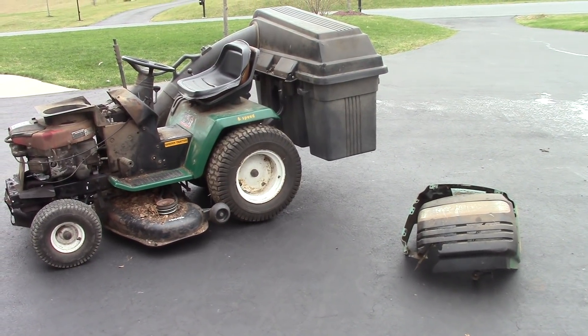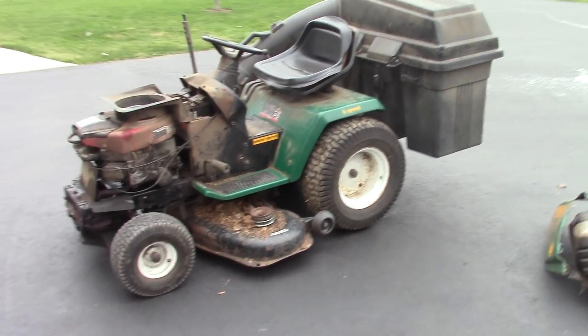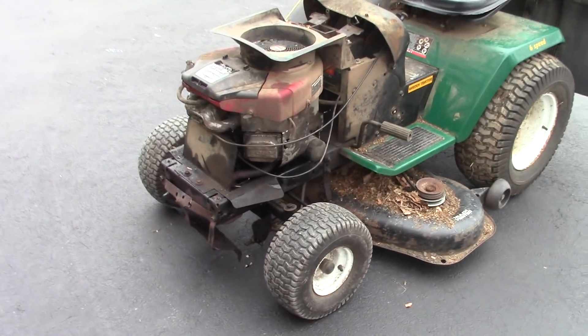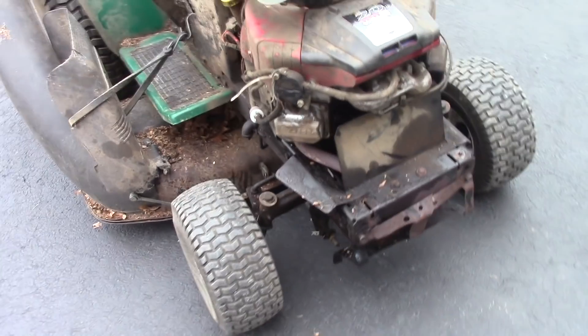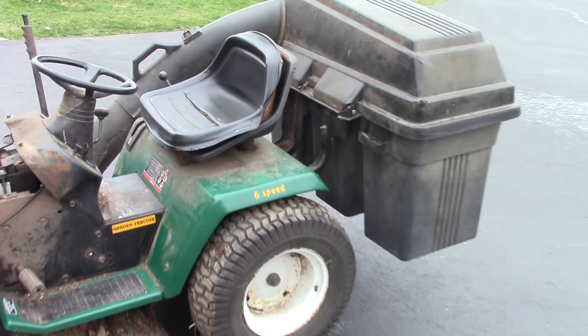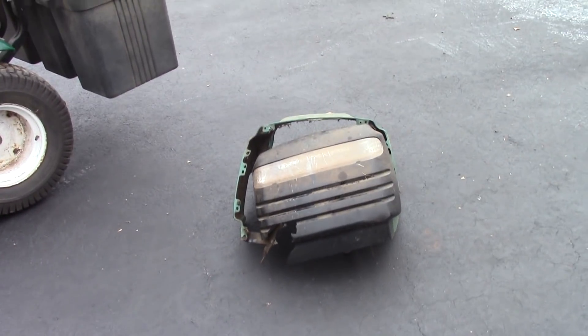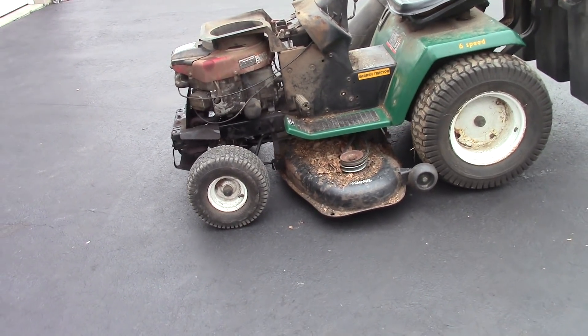Hey guys, Double Wide Six here. This is what a free tractor might look like — just needs to be cleaned up a bit and it looks like it's leaking a little bit of oil, so we'll look into it. I'm not going to go nuts on this thing. It looks like a Tractor Supply tractor; it has a three-bin bagger, and there's the hood for it.